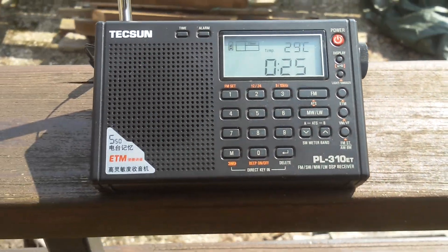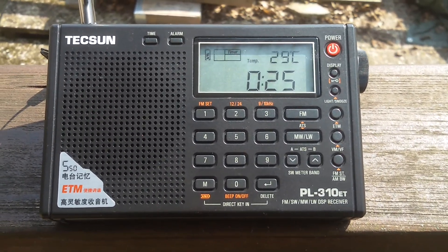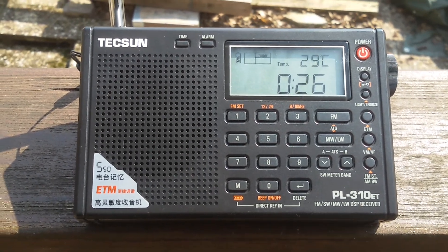Hi there, YouTubers. Good day to you. Here's the PL310 ET — what a great little radio to do a backyard survey with.